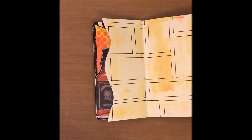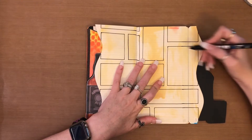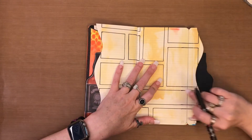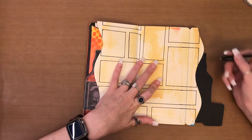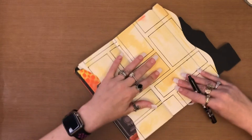Now that I have that done, I'm just going to go in with my black paint pen and fill in all of these skinny sections, which is going to take me a bit, so I'll just show you roughly what I'm going to do.